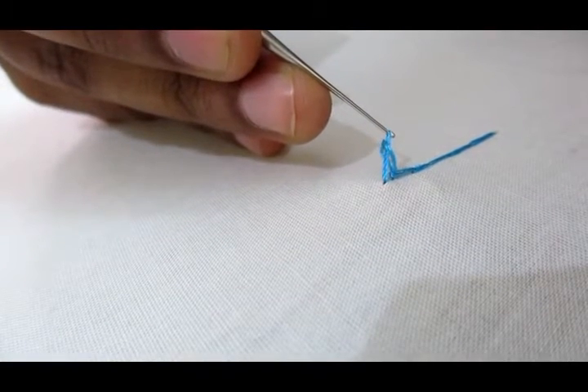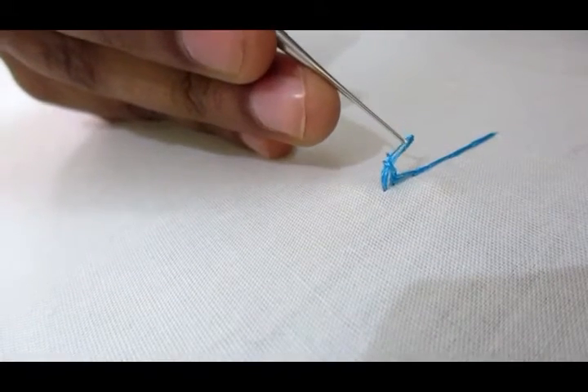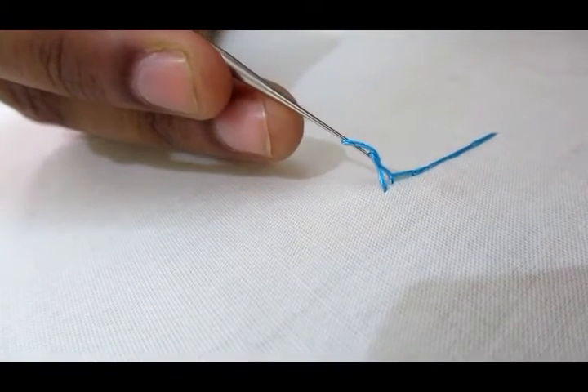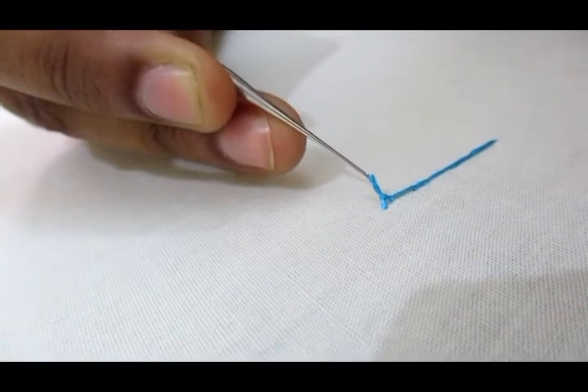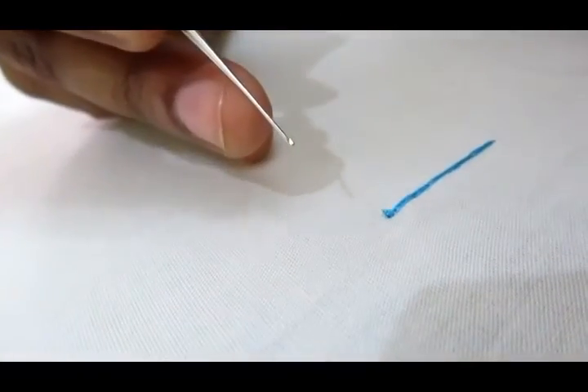Take this loop inside the first loop. After that, within the second loop, take that first loop. This is how to put a knot.